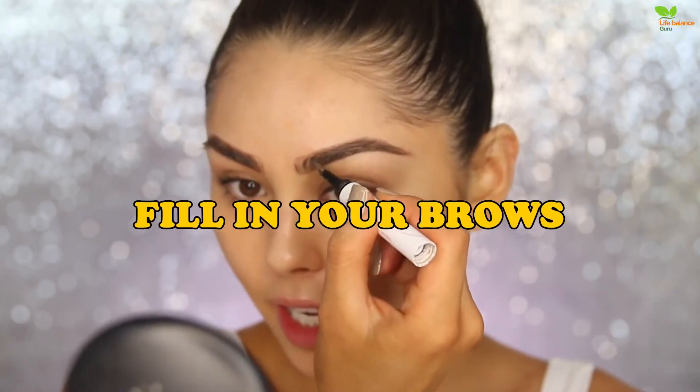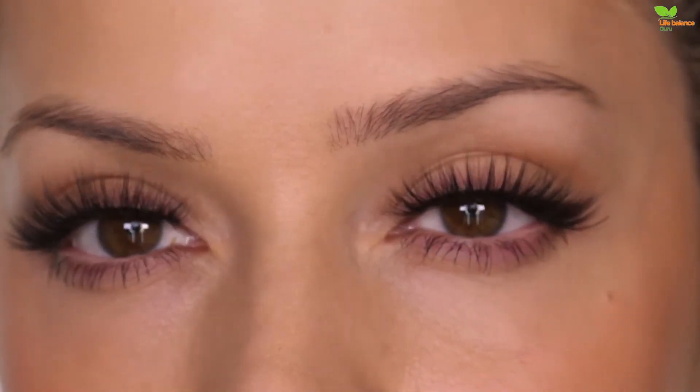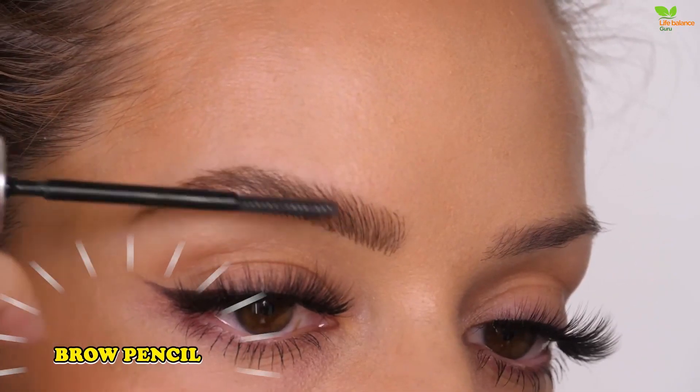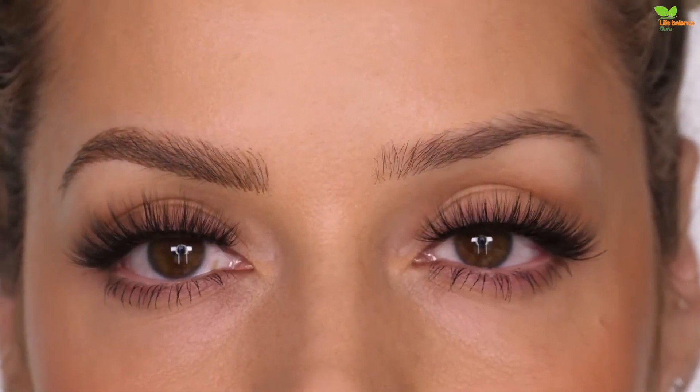Fill in your brows. Natural brows are sculpted into place, not unruly and pointing in every which way. Use a clean brow gel to sculpt your arches into place. If you have any sparse areas, use a brow pencil to create light hairline strokes to fill them in.